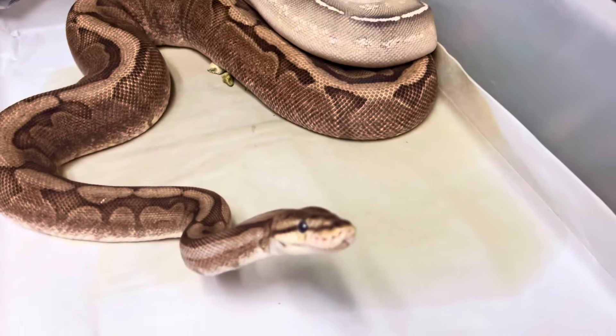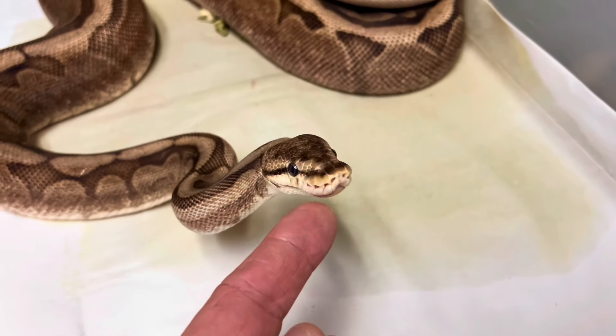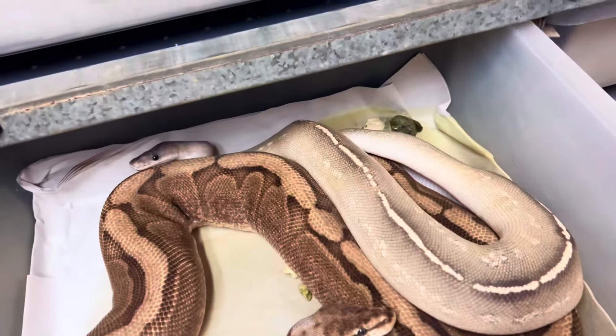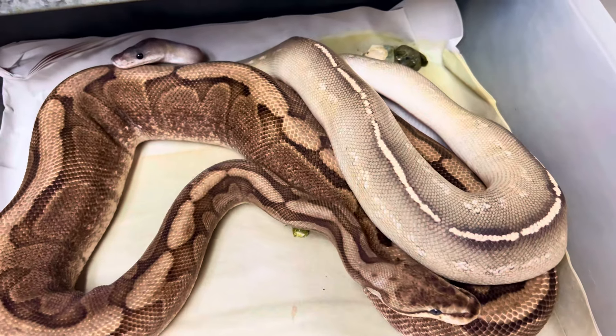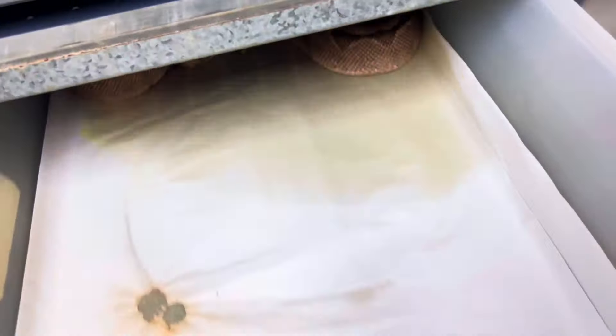The females are getting follicles — it's more stressful. That's actually a chocolate spider bred to a really cool blackhead combo — that's a coffee, lucifer, yellow belly blackhead. Really like that combination.